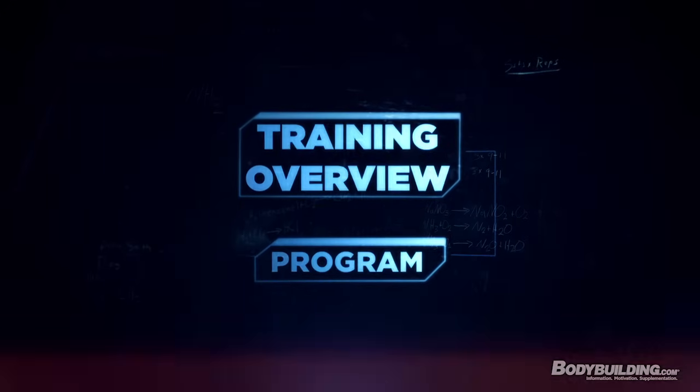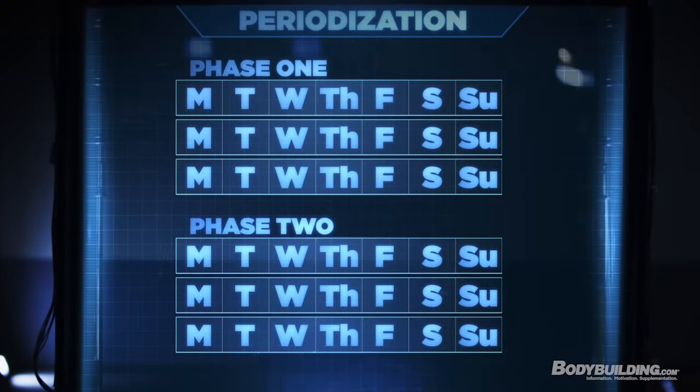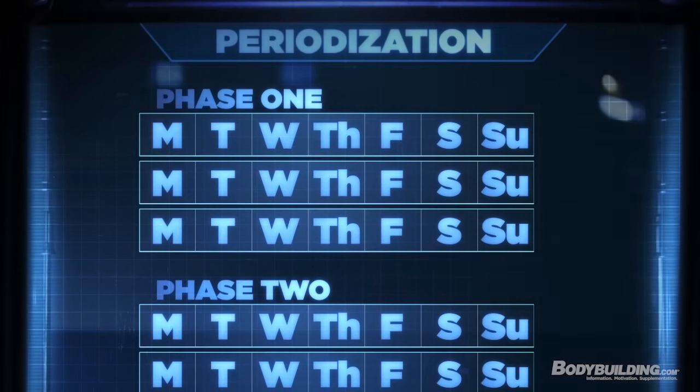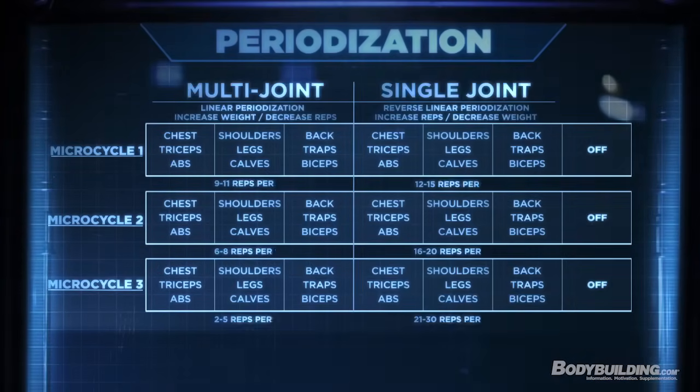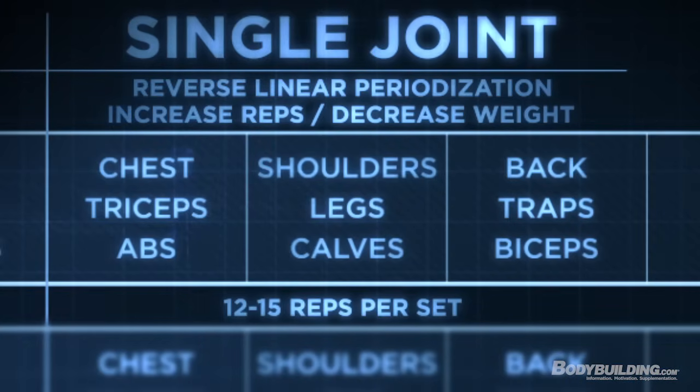Let's get into a complete breakdown of the Shortcut to Shred training program. Shortcut to Shred is a six-week program broken down into two phases, each phase being three weeks or three micro cycles. A micro cycle refers to the specific rep range you're using for that period — in this case, one week. Every week you're changing up the rep ranges, but you're training each muscle group twice per week. The first three days of week one use mainly multi-joint exercises with a weight that limits you to 9 to 11 reps per set.